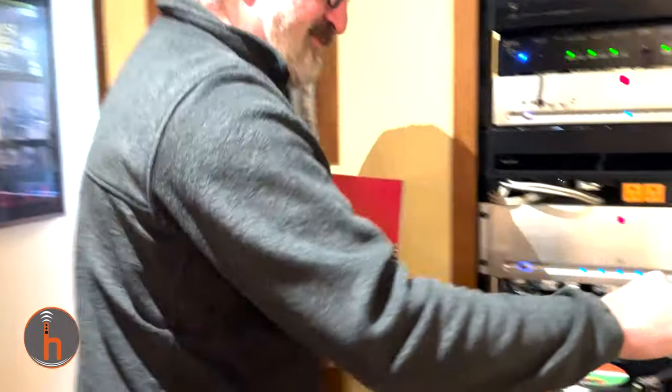We happen to have — Daniel has a remastered repressing of the same album, Houses of the Holy, and we wanted to give it a listen too, because it is a little different with the remastering. So let's drop the needle.